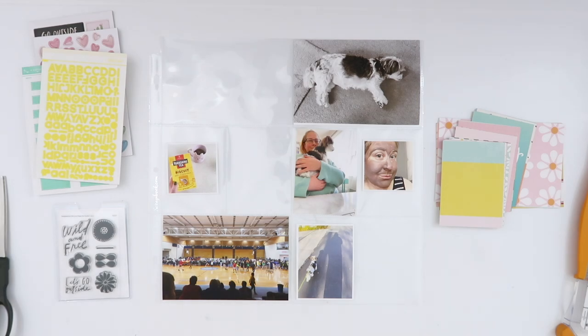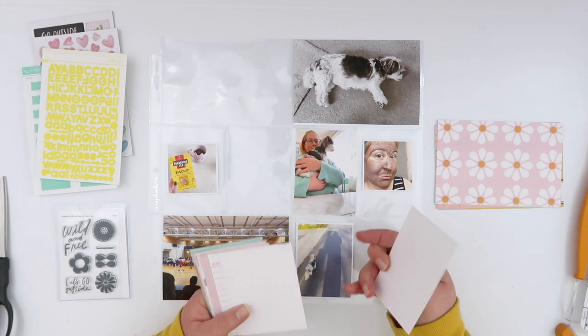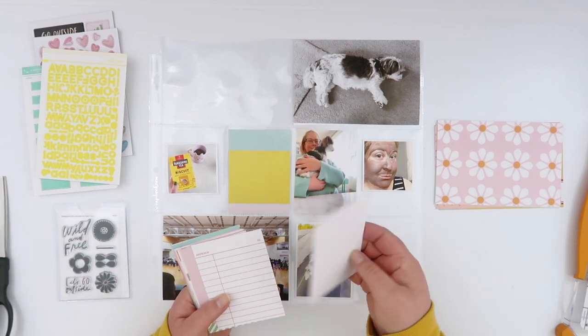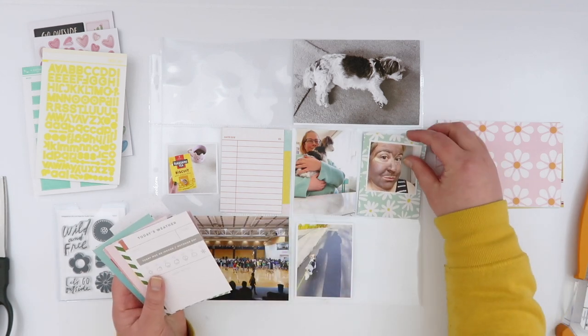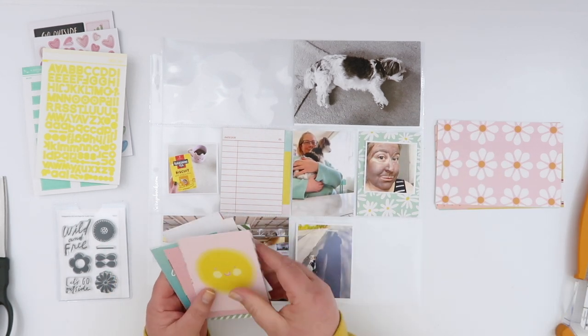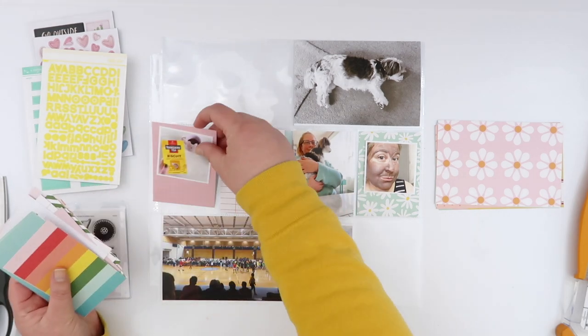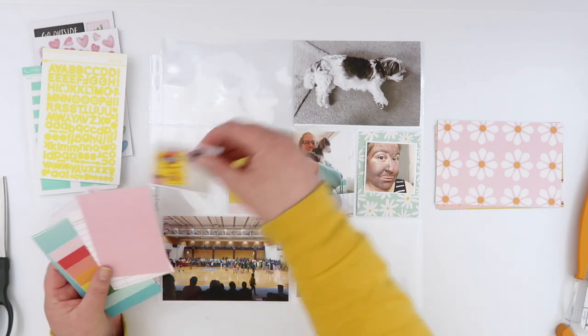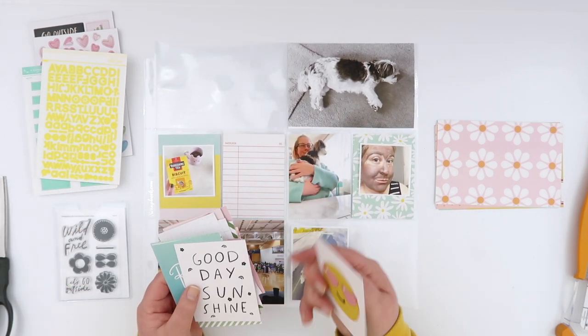Hey guys, welcome back. This is Project Life Week 22. And after 67 days at sea, my April Studio Calico document kit finally arrived in the country. I had pretty much given up hope that this was ever going to arrive and it showed up, so I had to sit down and immediately start playing.